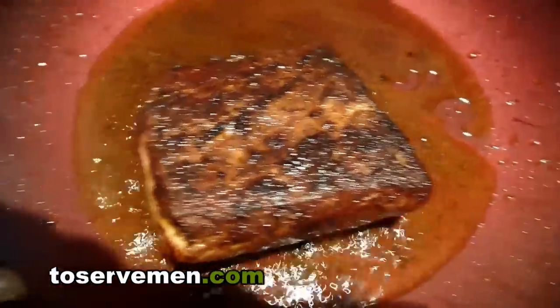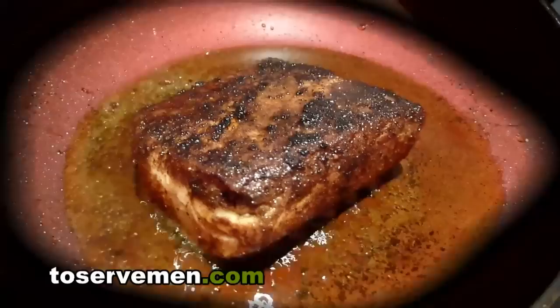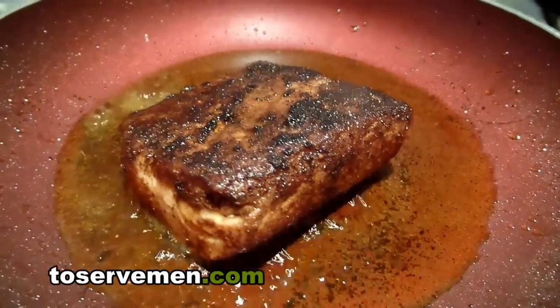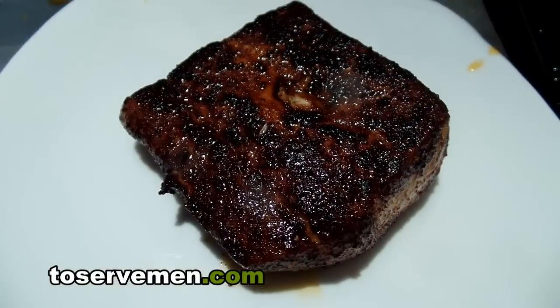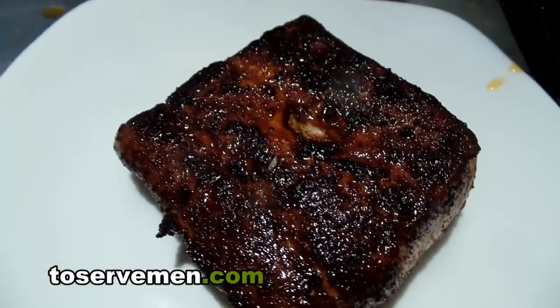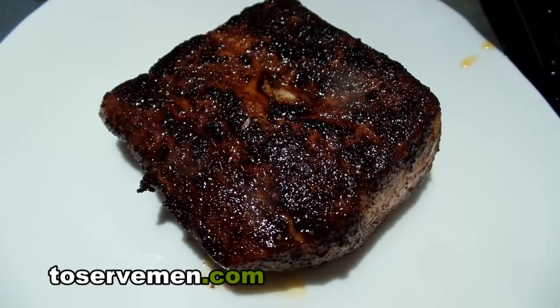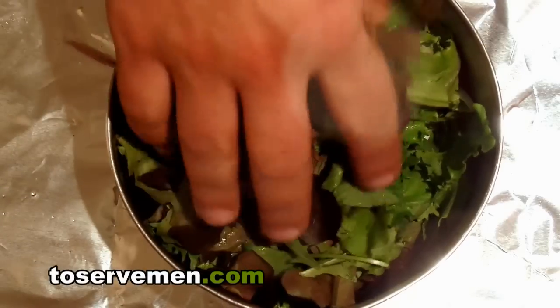We're actually going to cover it again. After about two minutes we'll go ahead and take it off and let it rest. Beautiful — beautiful resting fillet. Here's our spring mix.